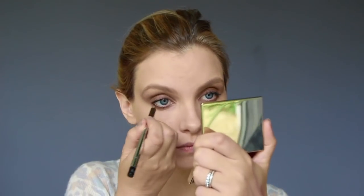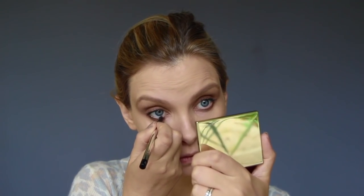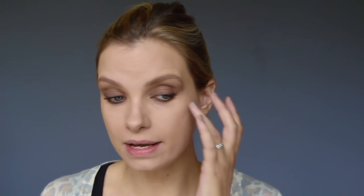Last thing I'm going to do with my eyes, just to sort of connect it all together, is to add some eyeliner to the waterline. This is Marc Jacobs Highliner in Brown Out. Yes, I'm pleased with that now — rather pleased.